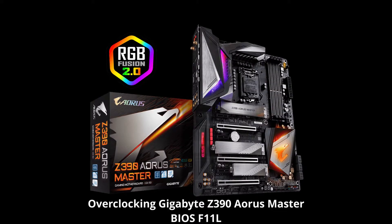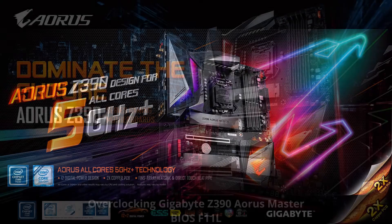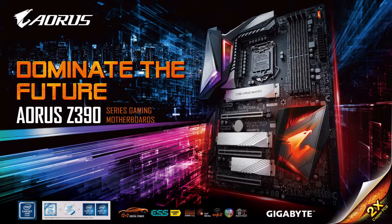I'm back again with another video on the Z390 RS Master BIOS. This time we are overclocking the F11L, and in comparison to my previous video regarding the F11C, this one had some very interesting results — honestly I've never seen such behavior before. So let me know if anyone else is experiencing the same thing.